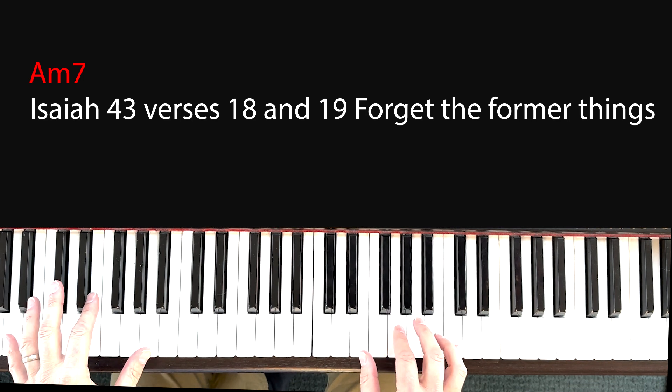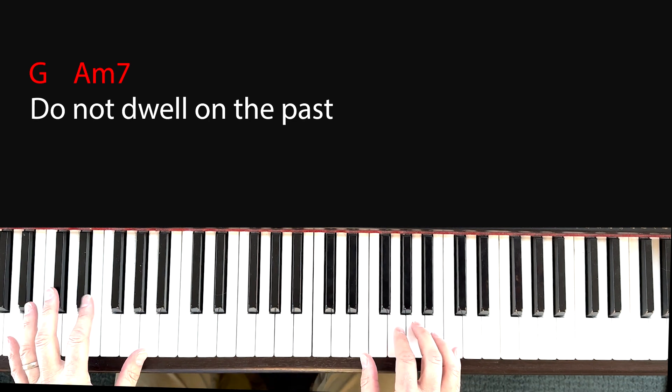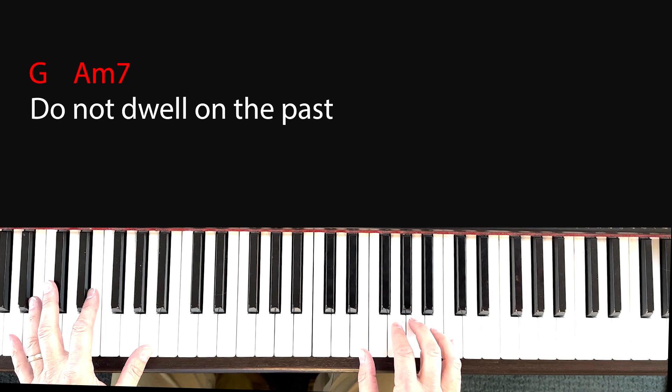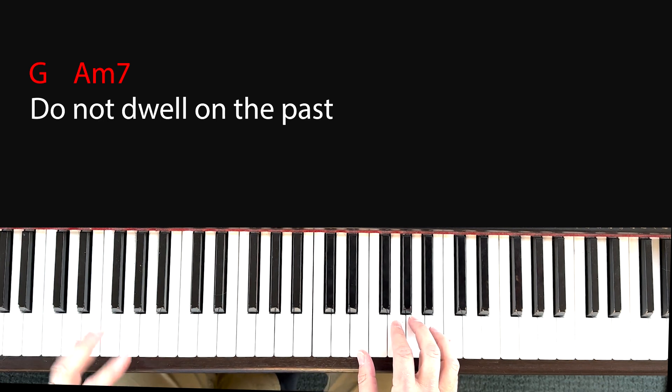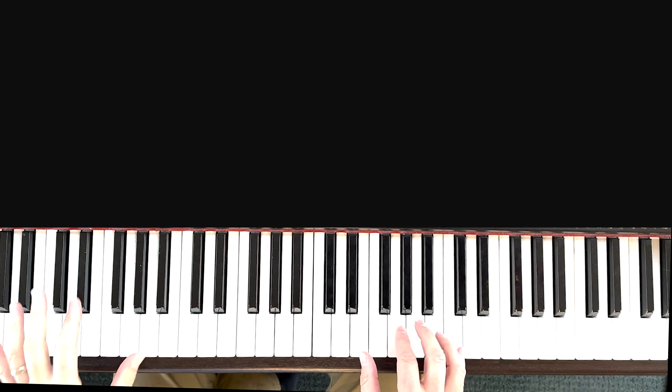Isaiah 43, verses 18 and 19: 'For the former things...' — what I did there is I went to the G chord. My pointer finger is on the G, my ring finger is on the B, and my thumb is on the D. That's just a whole step away. 'The former things do not...' And each time you play the chord, you can vary it if you want — there's no exact way to do it.